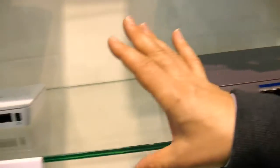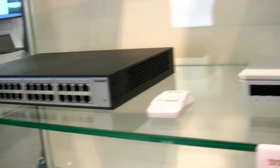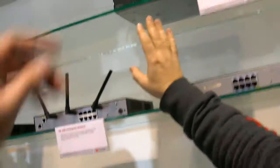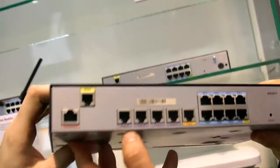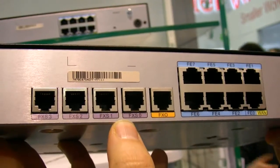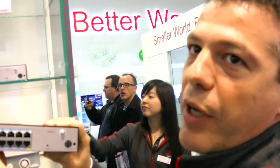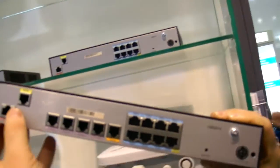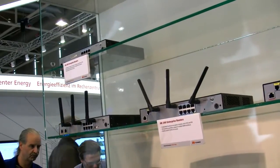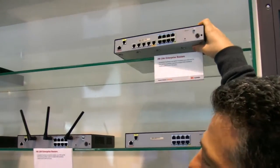Then we have the small business switch — different types of switches here, including the main switch. Going back to the AR router: you can plug in voice for up to four phones, with FXO connected to the PSTN. We have up to eight fast Ethernet ports, up to four Power over Ethernet ports, ADSL connection, and a model with ADSL and 3G interconnection for backup, plus Wi-Fi.